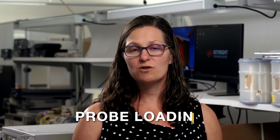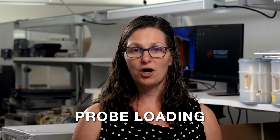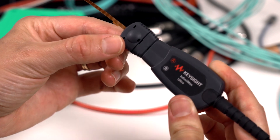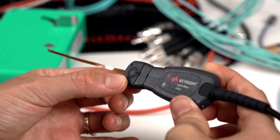Remember that when you use a probe to connect your signal to your scope, your probe becomes part of the circuit affecting your test. This is called probe loading. To get the most accurate measurements, you want to probe with very low probe loading, something like the Infinimax Ultra Probe.